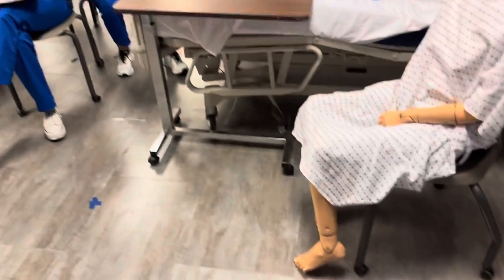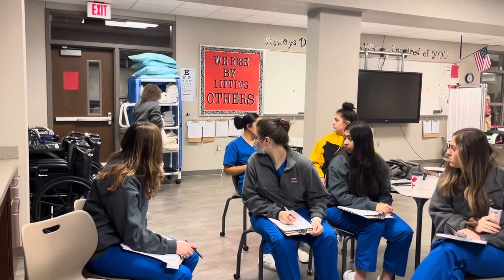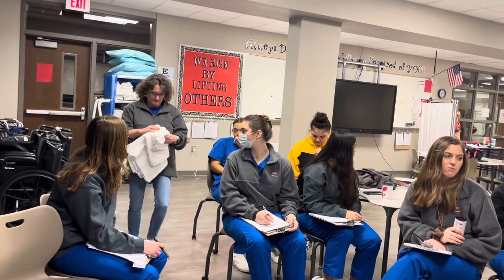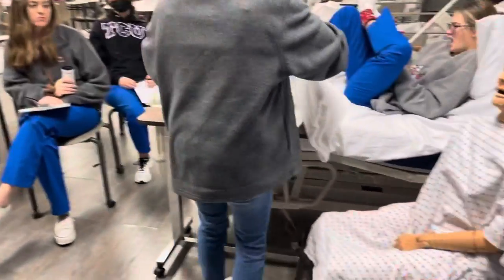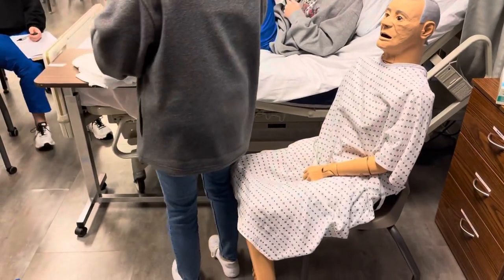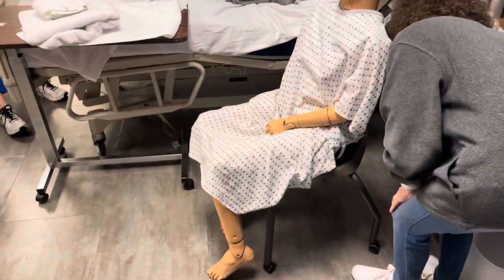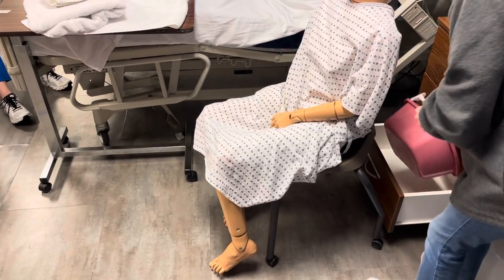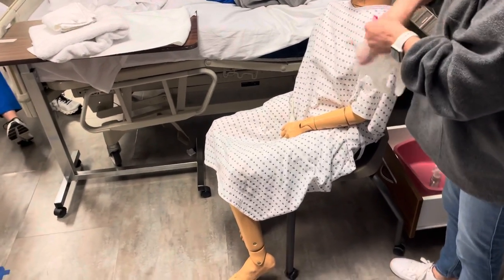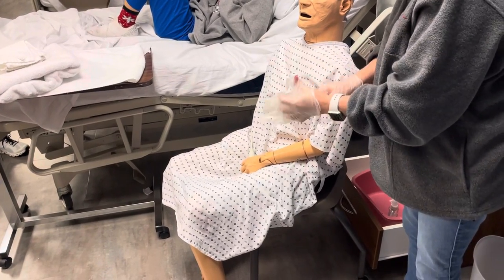So I'm going to need a big towel. The big towels are on this bottom shelf, down here. I'm going to need a barrier and three washcloths. Okay, so I'm going to put my barrier down. One, two, three. Okay, Mr. Smith, I'm going to go ahead and get out your soap and your lotion. I'm going to put my gloves on. I'm going to grab some gloves and then I'll grab your soap and lotion and your basin.